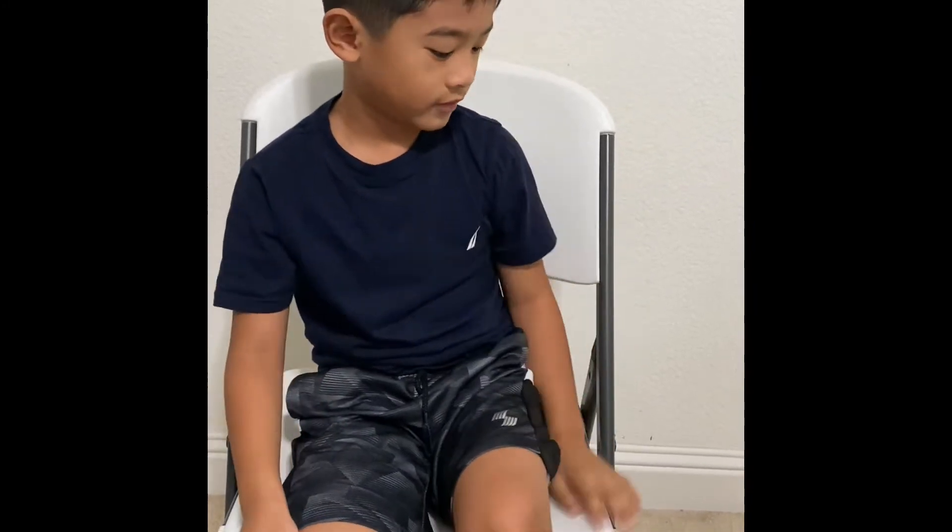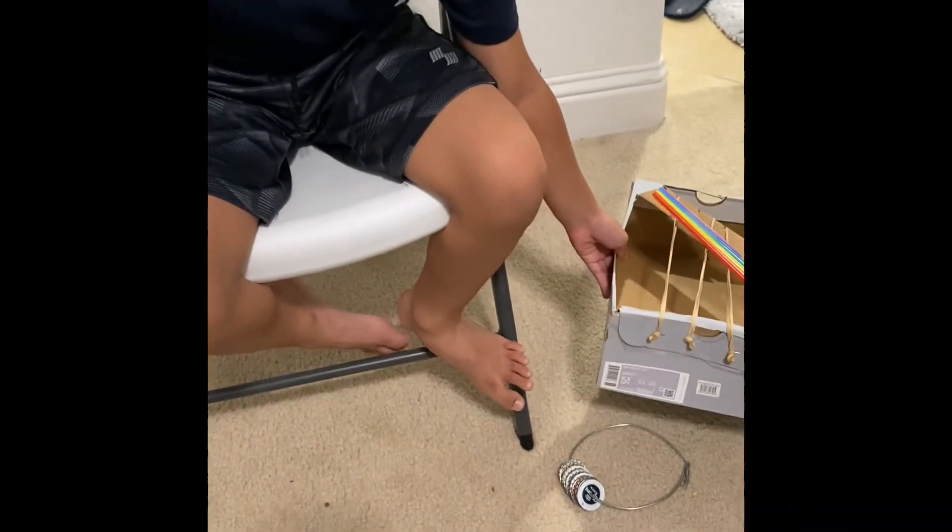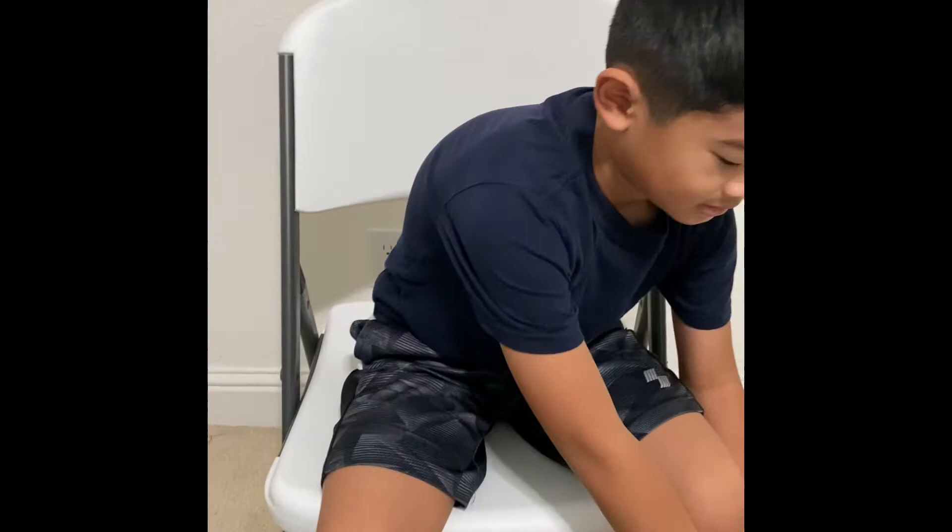Hello, guys. My name is Gian. I'm going to show you how homemade instruments and light works. First of all, we're going to show the homemade instruments.